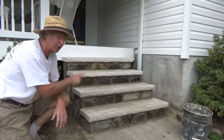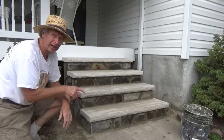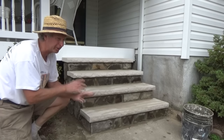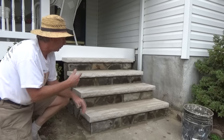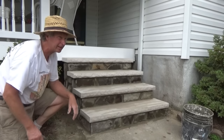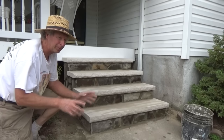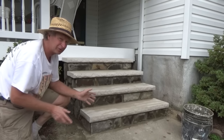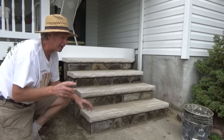I just finished putting a set of these stone steps in, and I'm going to show you how we did it. The owner took them out and he poured his own footer. We went and got the stone — I had real stone laying around — so we put the block in, put the stone on, and we just finished it. It's just about ready to rain, so we've got to cover it.